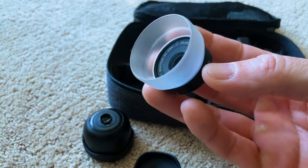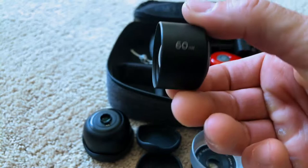I am going to leave the link for these lenses. This is the Tele lens. It lets you zoom in — not digitally — it lets you actually zoom in with your phone.